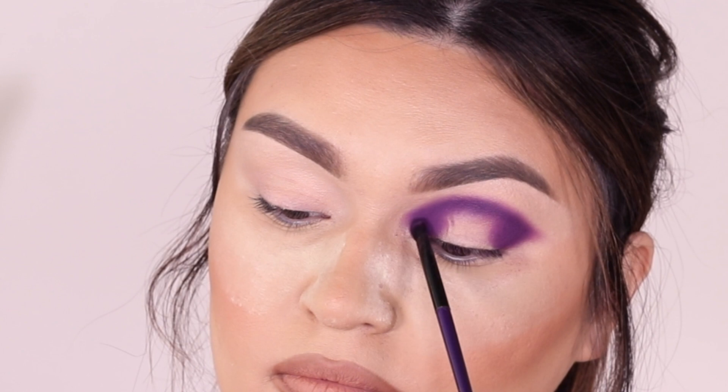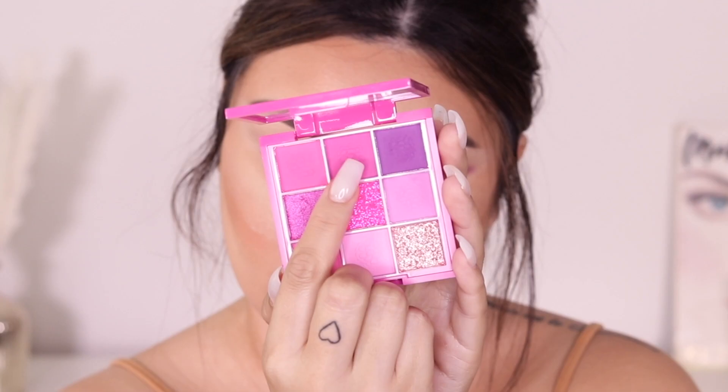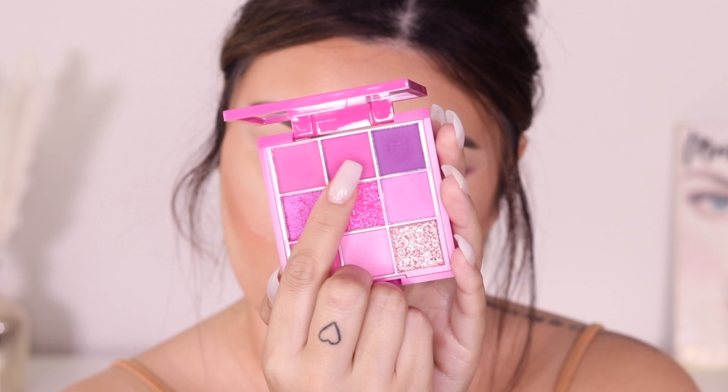I'm not seeing any patchiness and I am overall really obsessed with Cara Beauty. If you guys have never tried them out, definitely check out their palettes — their eyeshadows have really really good quality. Then I'm going to go into the next shade over.